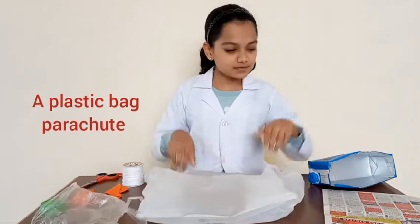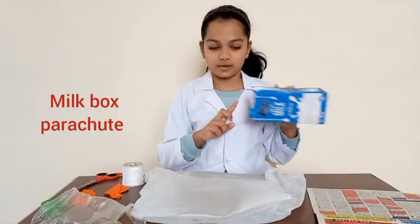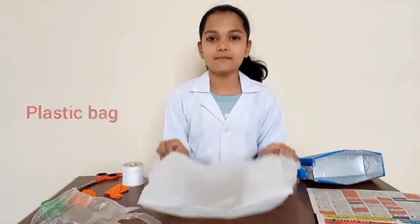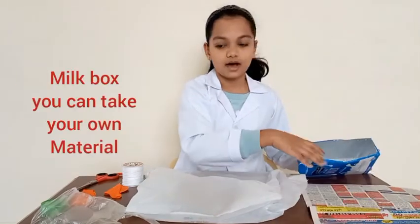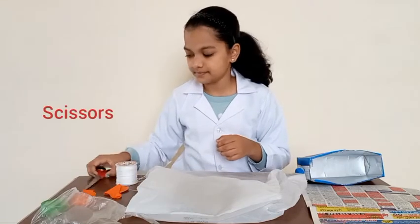A plastic parachute, a newspaper parachute, and a milk box parachute. The materials required are a plastic bag, a newspaper, a milk box, string or yarn, and scissors.